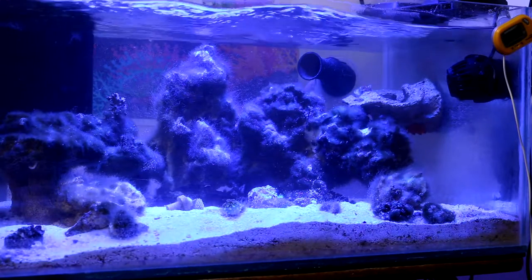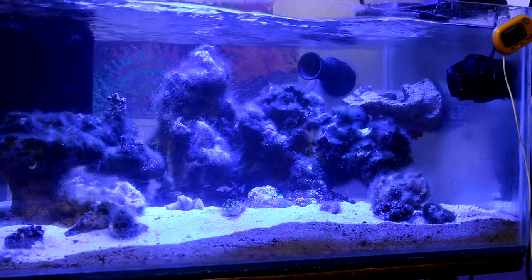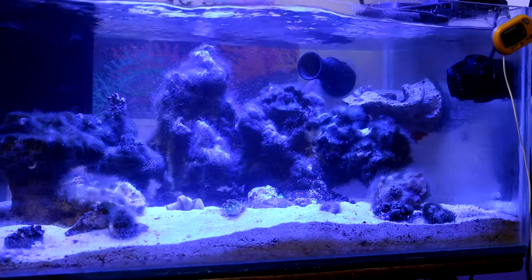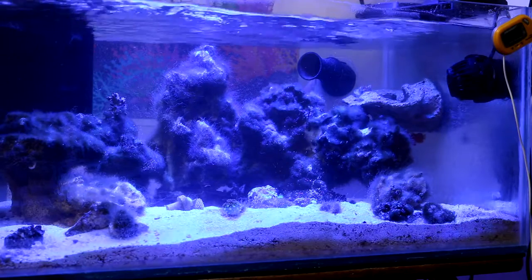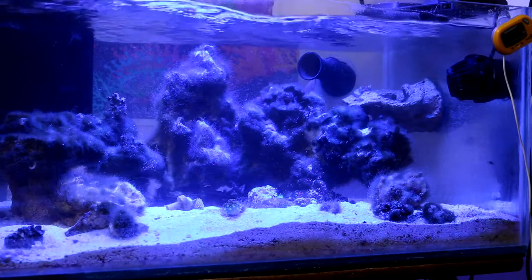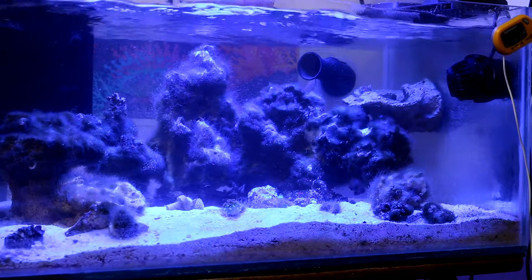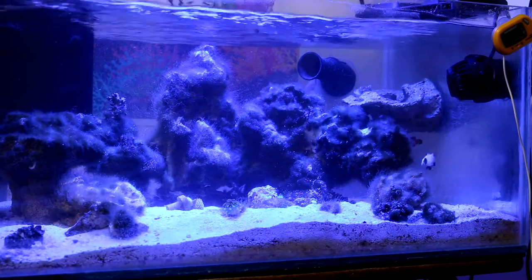I have to think of a different solution to remove this turf algae. After doing a little research, I realized I'm going to have to put some type of chemical in this tank to weaken the algae so it's easier to remove, because I don't have the time to sit there for an hour or so just pinching out every single piece of turf algae.